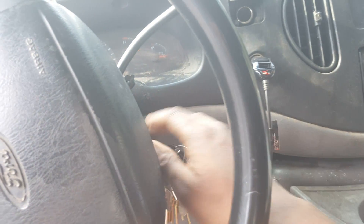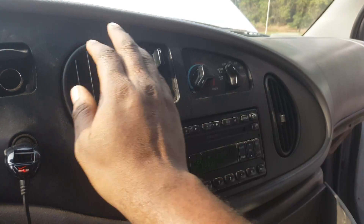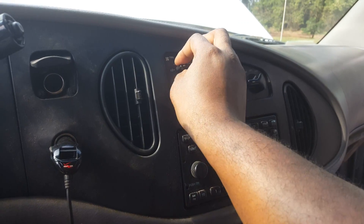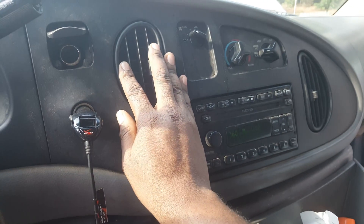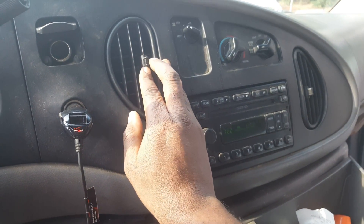Got everything in, so let's go ahead and start it up and see what we got. Got nothing. Let's see what the problem is.